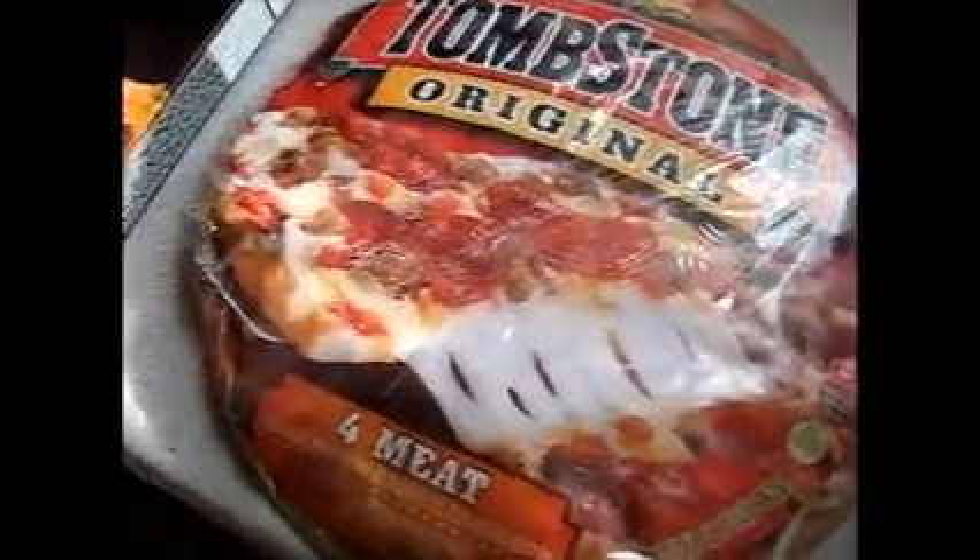Here we go — the second Tombstone versus Red Baron comparison. Tombstone is 23 ounces exactly. Red Baron is not quite 22, it's like 21.77 ounces.